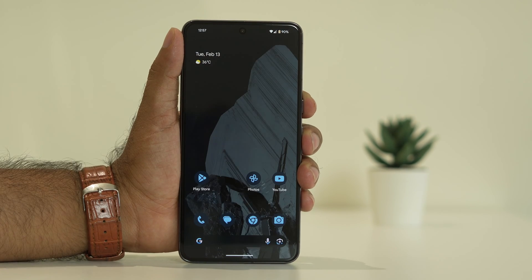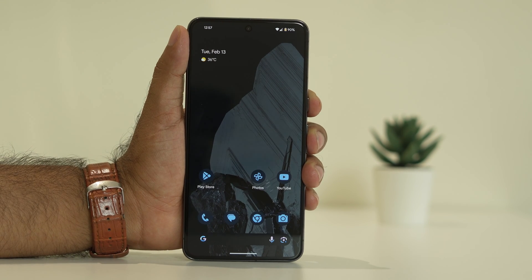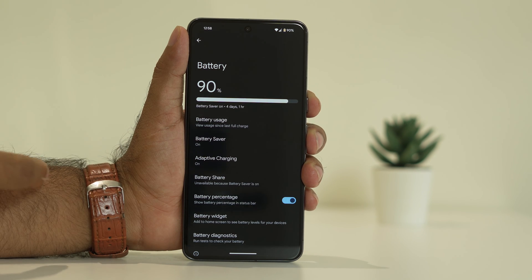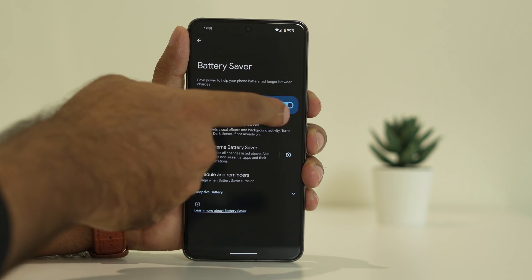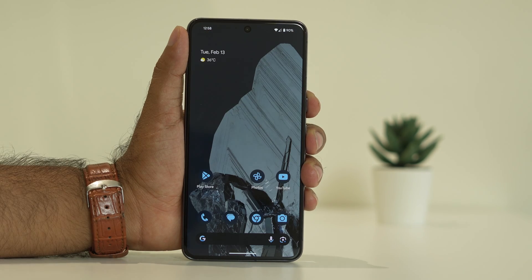Once you've completed the second step and the issue is still not fixed, move to the third step: turn off Battery Saver. Go to Settings, navigate to Battery, and you'll see Battery Saver is turned on. Tap on Battery Saver and turn it off. Then check if the issue is still there.